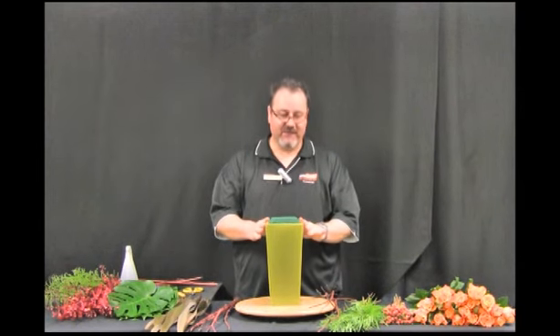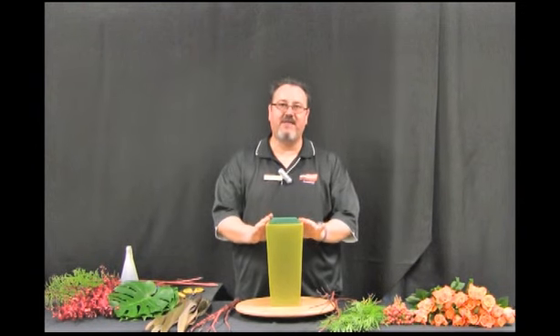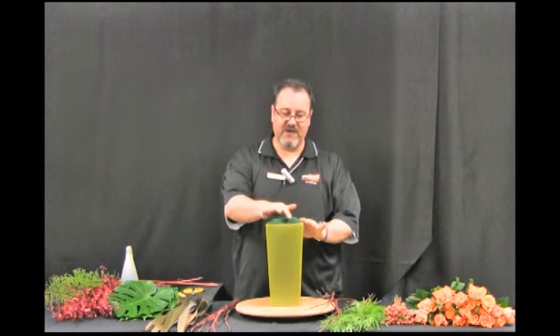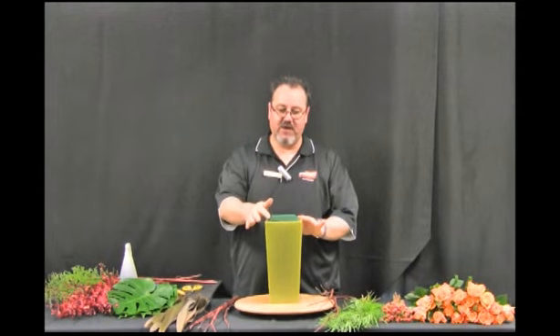I've filled my ceramic container with floral foam and the floral foam is about a centimeter above the lip of the container. I've also beveled the edges of the foam so the water will pour down into the container.